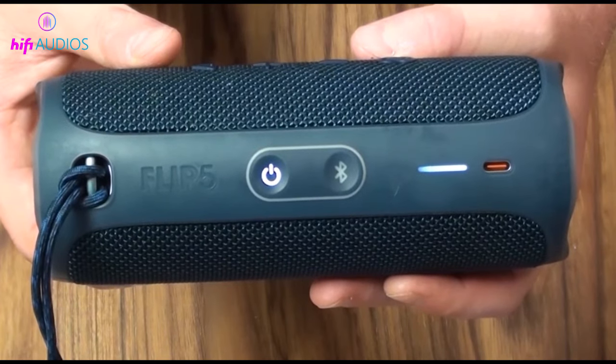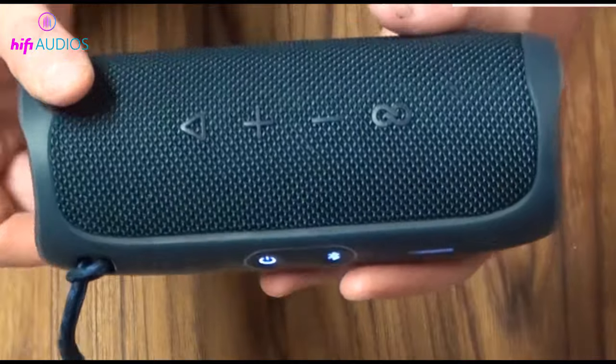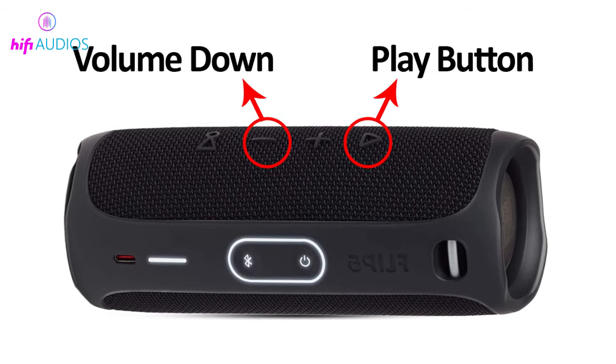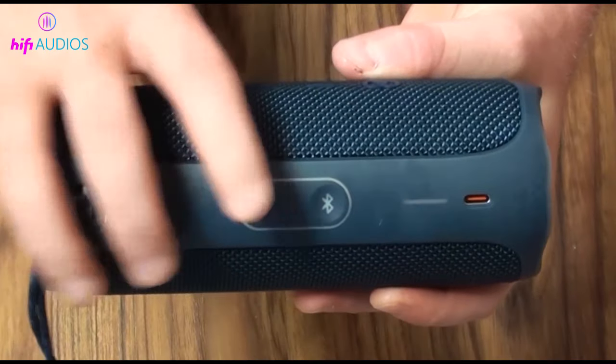Fifth way: reset factory settings. Factory reset deletes all the previous settings and boosts the functioning of your device. Disconnect all devices from the JBL speaker, then keep pressing the volume down and the play button simultaneously until the speaker turns off. Turn it on again after a few seconds.